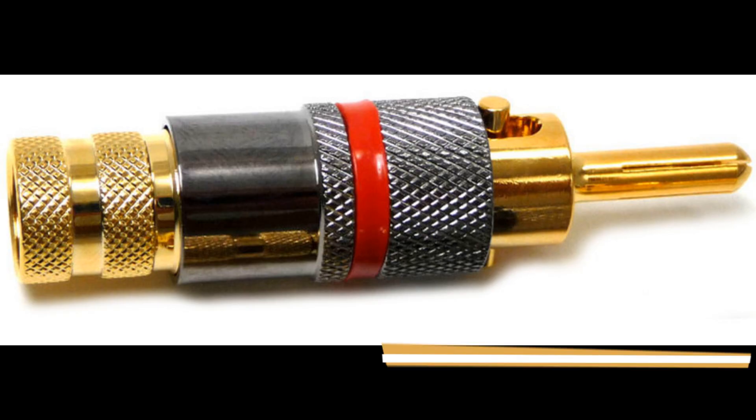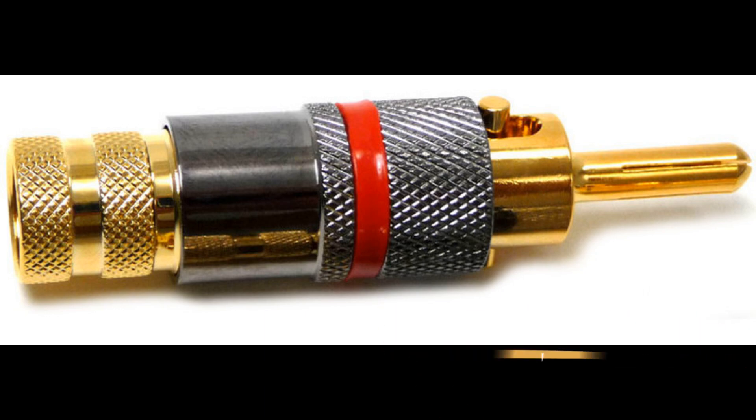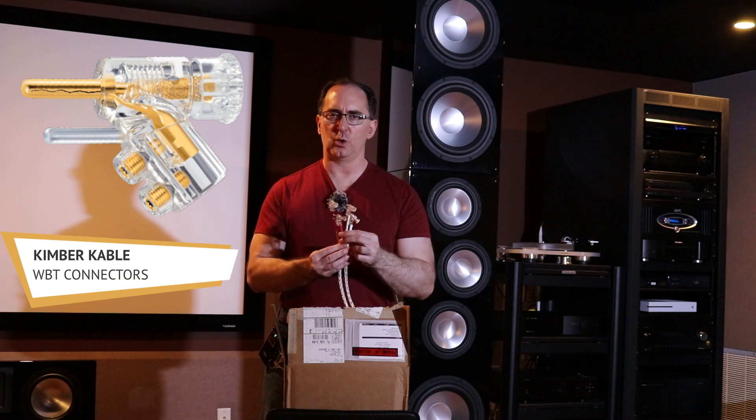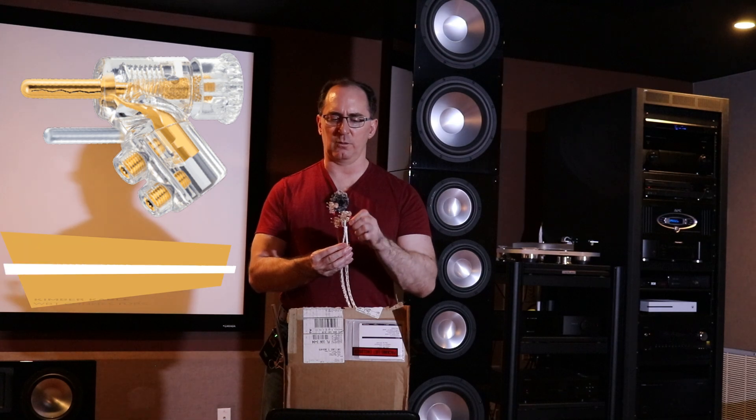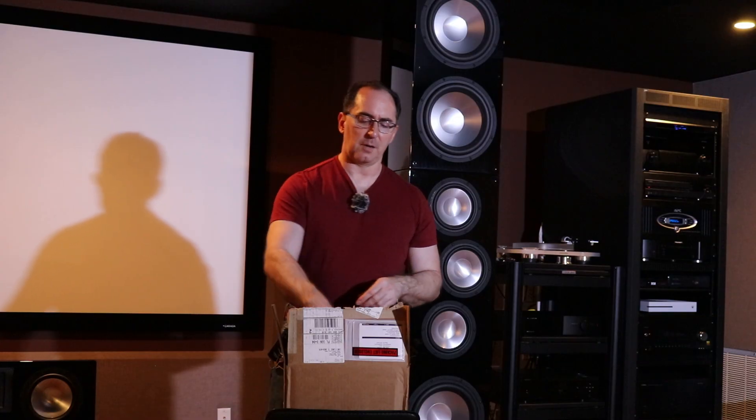There are different kinds of compression banana plugs. BlueJeans Cable, for example, has a compression banana — it's an inexpensive version that gets the job done. The only problem is the pin gets stuck sometimes, so when you loosen and tighten it back on, sometimes they don't come off. Whereas with these WBTs, they always come off just by screwing on or off. But they are very expensive — so sometimes you do get what you pay for.